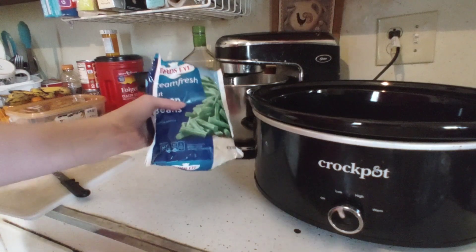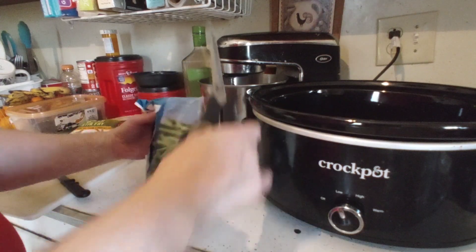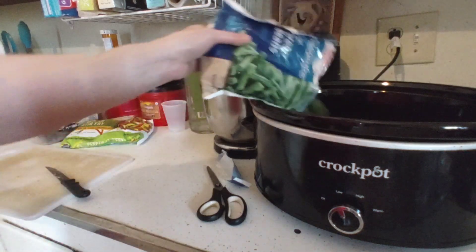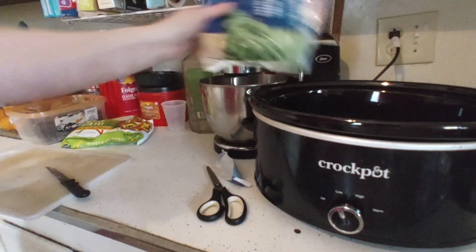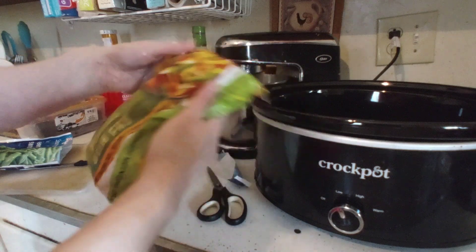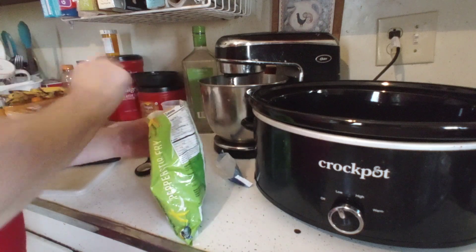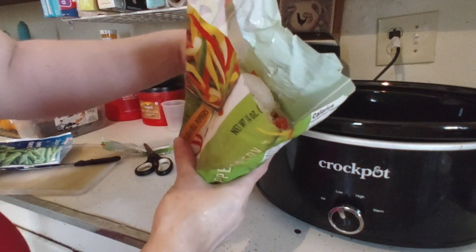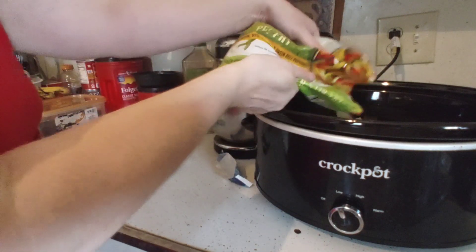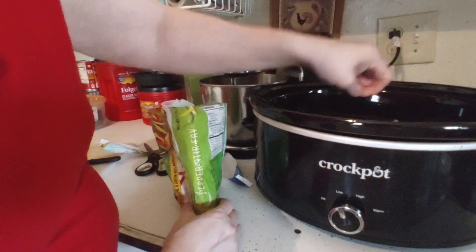I'm going to take the Bird's Eye frozen vegetables, grab my scissors, cut it open, and dump it in. I'm going to add my pepper stir fry — cut it open and dump in half the bag. This one also has onions in it, so that's wonderful. Then dump it all on.